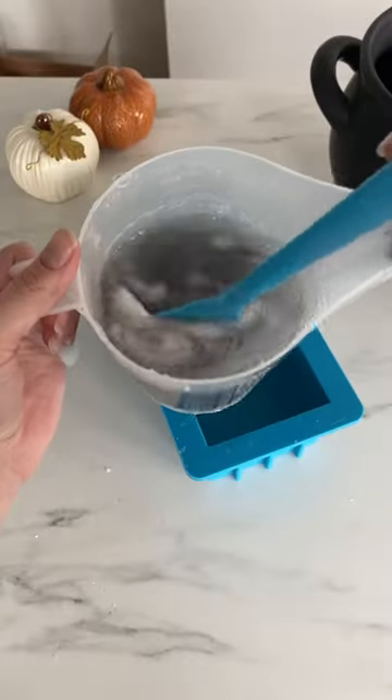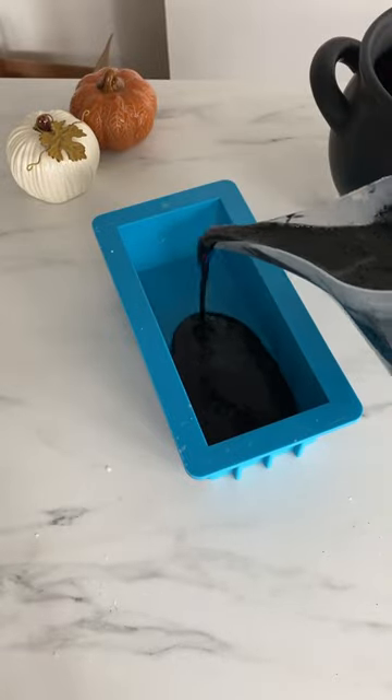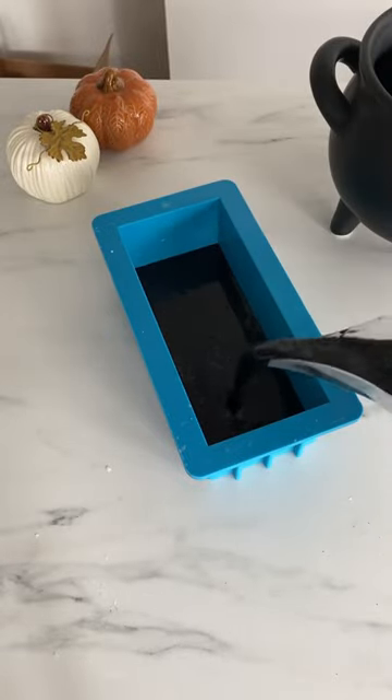Let's make some Halloween soap. Hopefully this one will end up looking like a bubbling cauldron. I'm going to color the base of this soap with black liquid soap dye and charcoal.